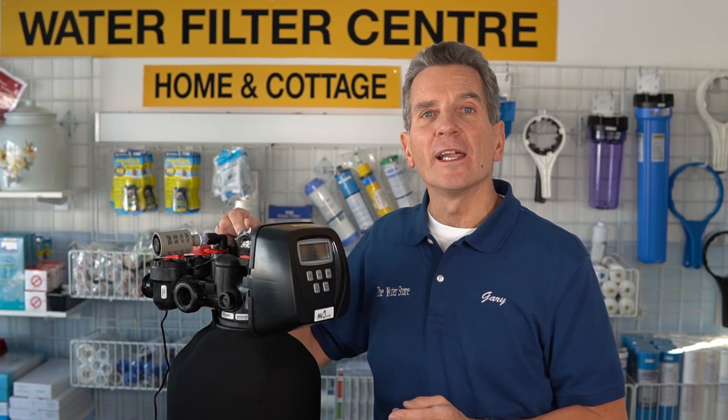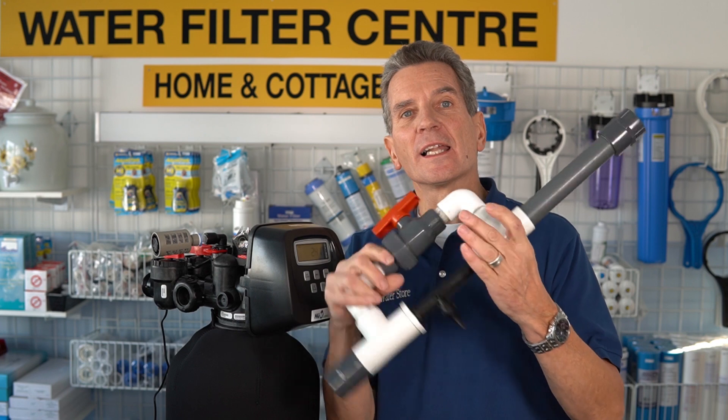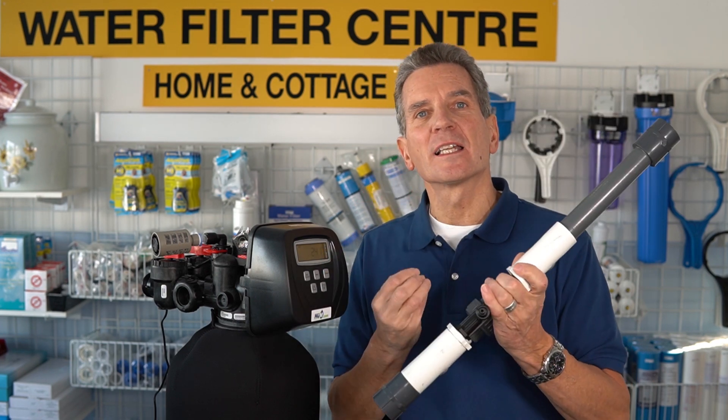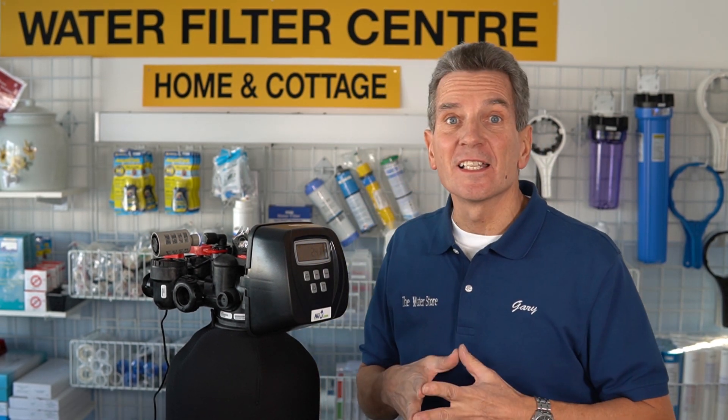The key is we have to draw in air. If it doesn't draw in air, it's not going to work. Now there are different kinds of chemical-free iron sulfur filters. Some of the older technology ones use something like a MAZI bypass to suck in air. We're not going to be talking about those today. I'll put a link in the description down below and in the cards up above so you can access that information if that's the kind of system you have.